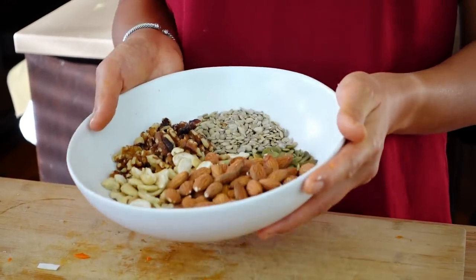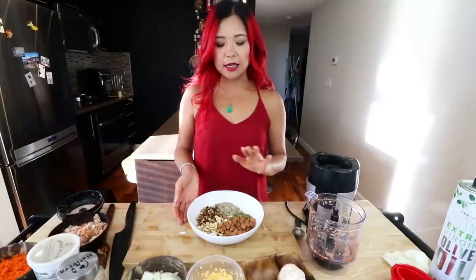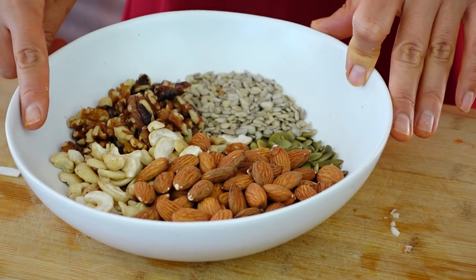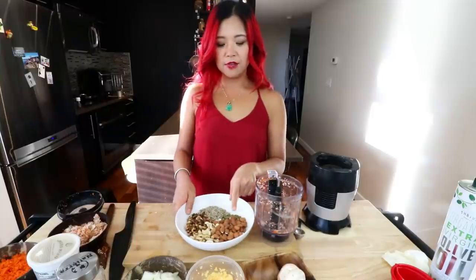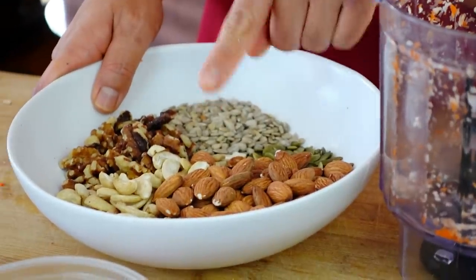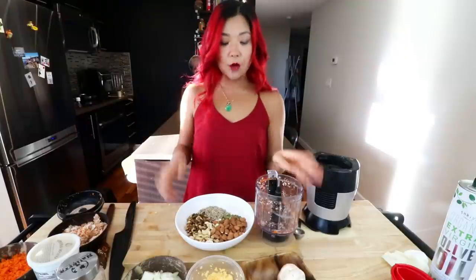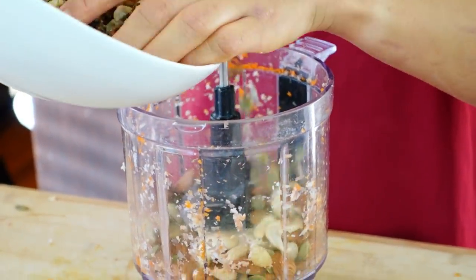Now we have a mixture of nuts and seeds. I almost always like to add almonds and walnuts, but here I also have some pumpkin seeds, some sunflower seeds, and some cashews. All you do is measure out two cups of nuts and seeds — whatever nuts and seeds of your choice. I have half a cup of almonds, half a cup of cashews, half a cup of walnuts, and then a quarter cup each of pumpkin seeds and sunflower seeds. We're gonna throw this in the food processor and finely chop the nuts and seeds.